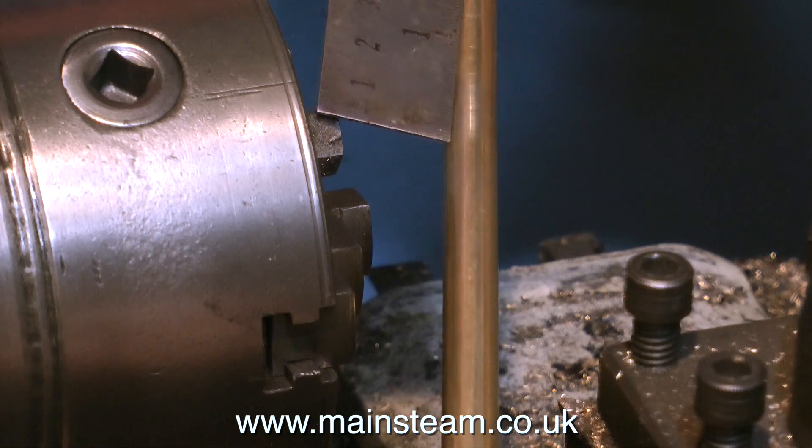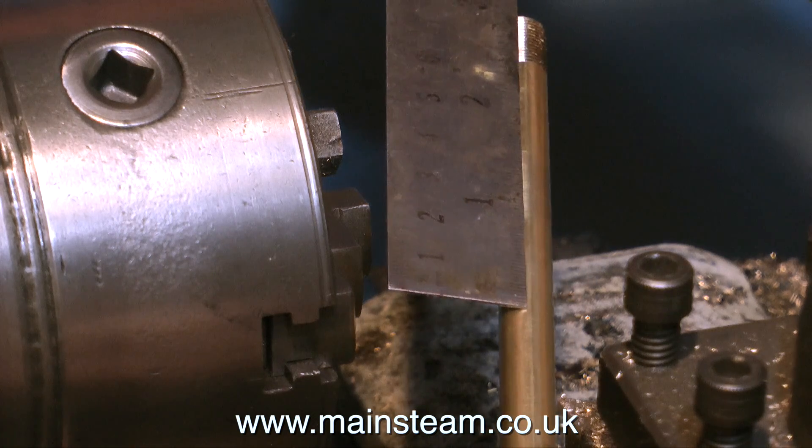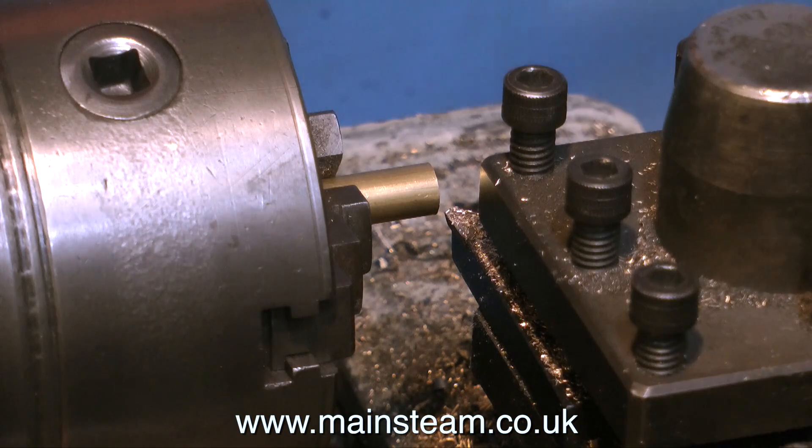After I cut this first thread, I removed the brass from the chuck and measured it with a ruler to make sure it was going to be long enough to go all the way through the wooden base. When I figured out exactly what the length was going to be, I just chopped two pieces of brass to the length I required.